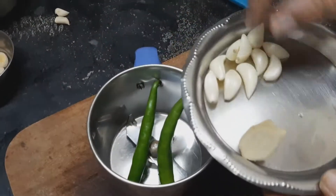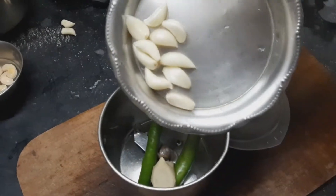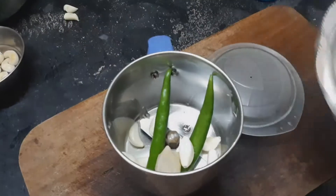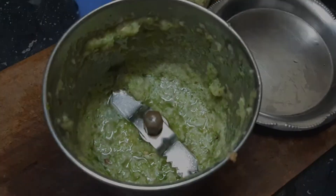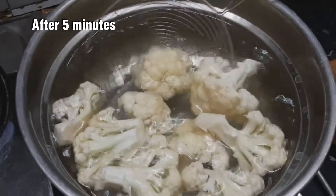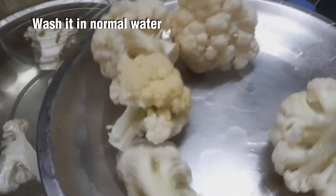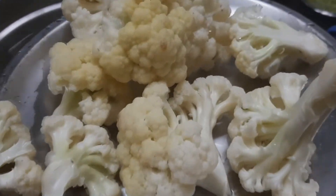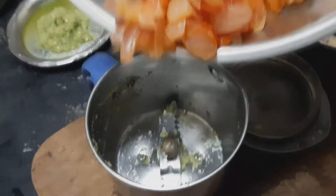Add 2 thakali and 1 inch of ginger. Add the cauliflower into the mixing jar in medium size.